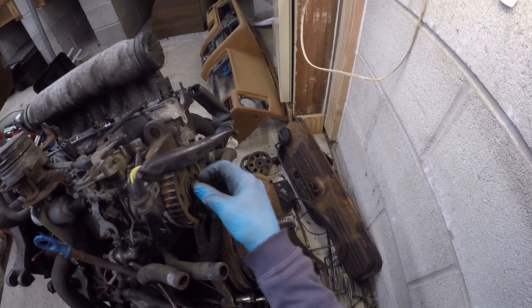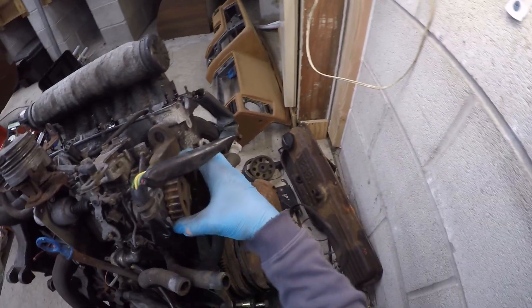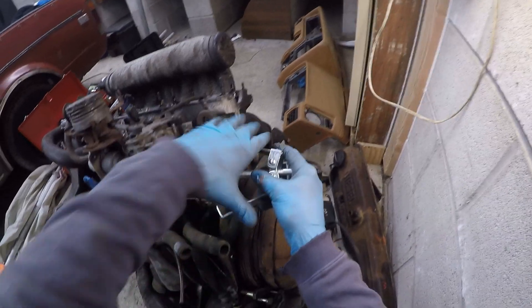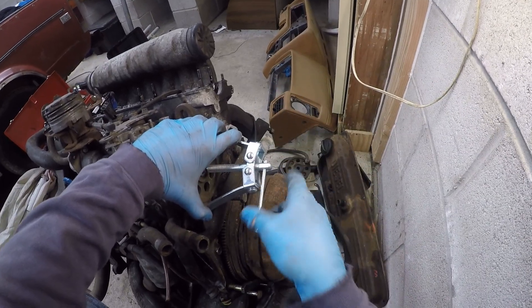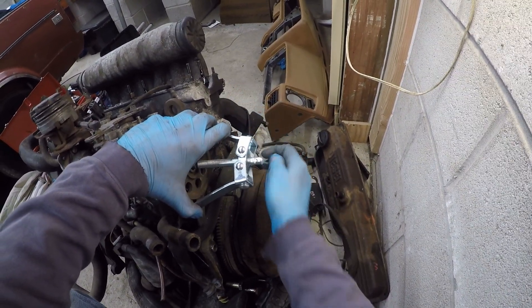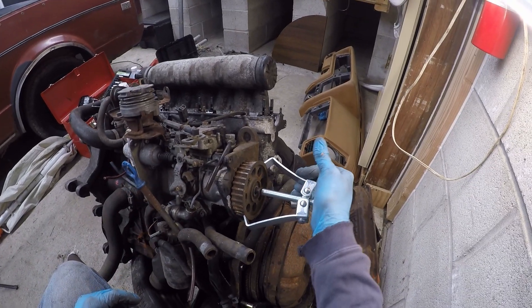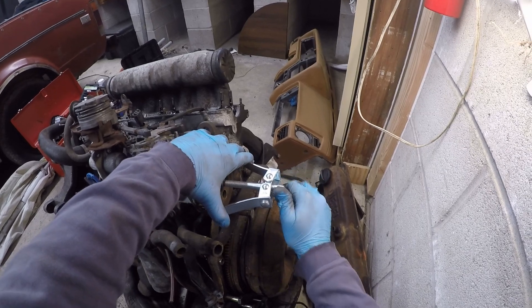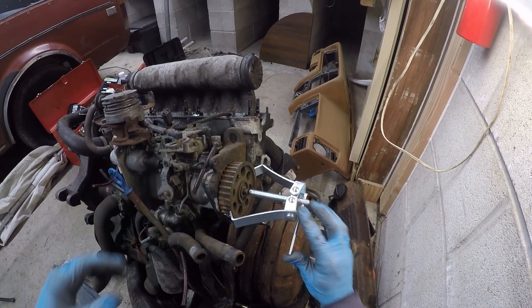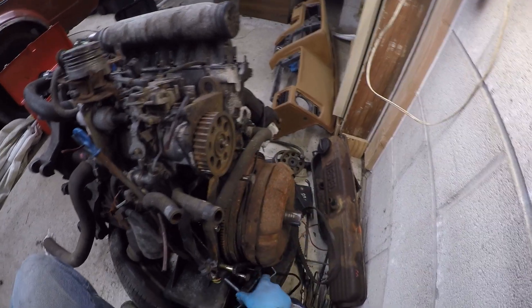You do that by sticking something in the timing hole, which is what I did just there, and I believe it's a 17 to take off — 17 or 19. Here I am trying to use that absolutely useless puller; it's not going to work, but you can have a laugh at my expense. Just use a pry bar — probably not the greatest thing for the pump, but there you go.